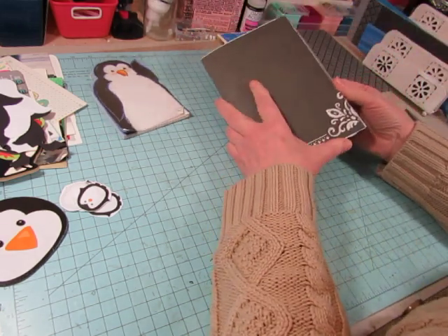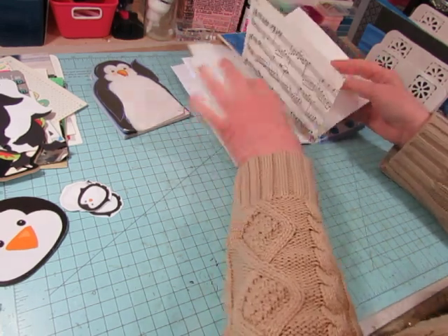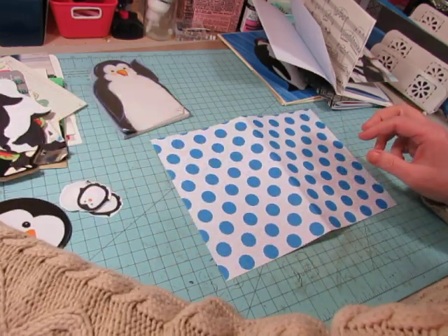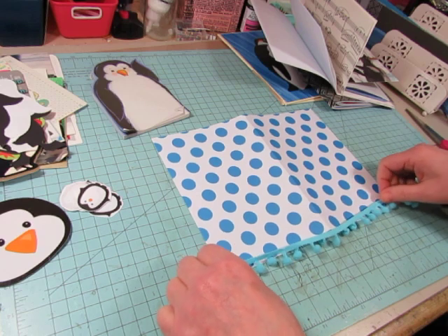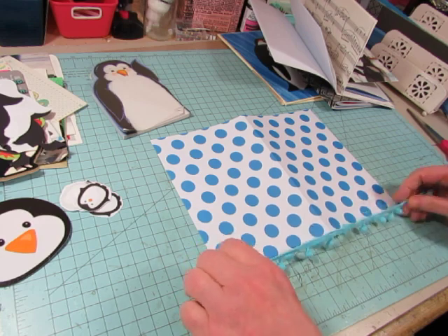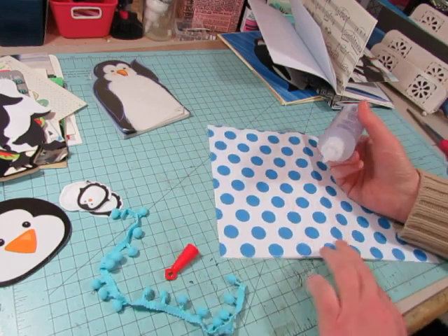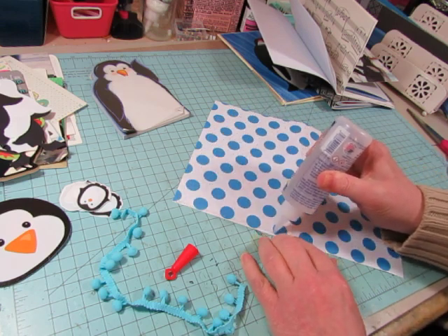My daughter and I ordered some items from Amazon yesterday and an adorable cute basket to put everything in, so we're going together on our gift. I want to use the blue, and I'll put some three-in-one glue right along the edge here.